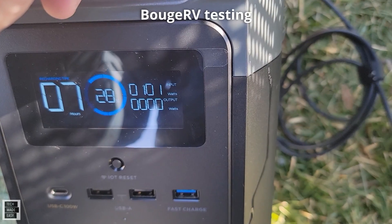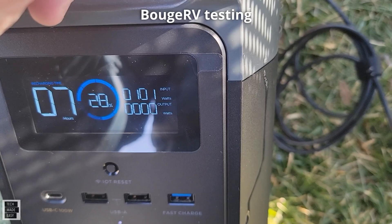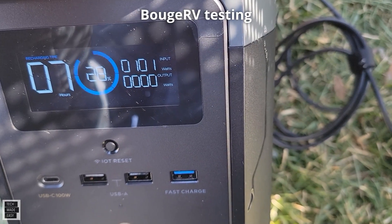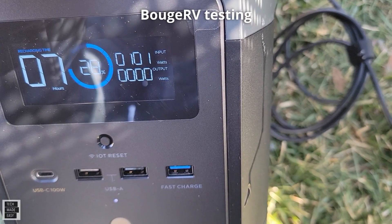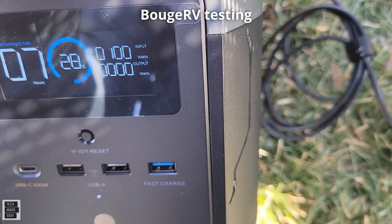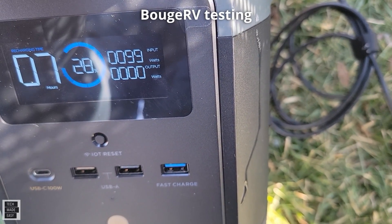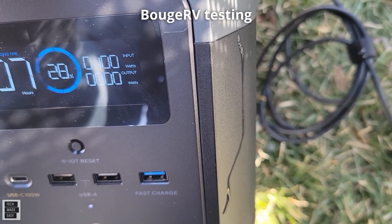These two panels can produce the same wattage — 101 watts — with the same sun, same power station, and same angle. If I push it out the wattage goes down, if I lay it back it goes to 100 or 101, and if I lay it down more it drops to 99. The best we're seeing is 101 watts.